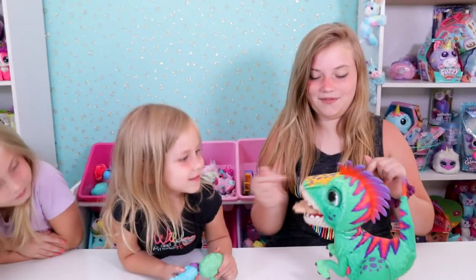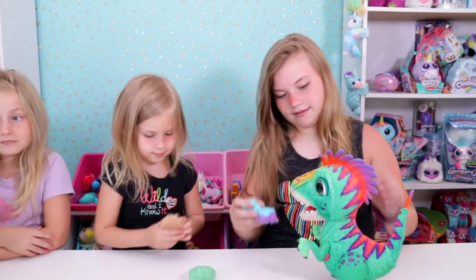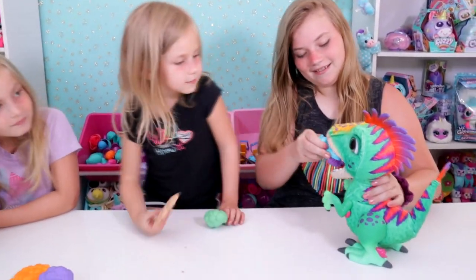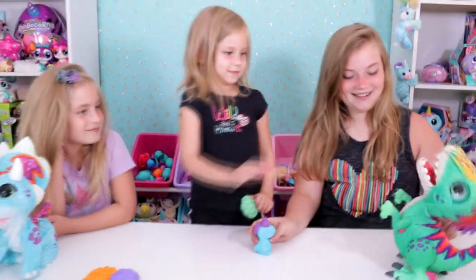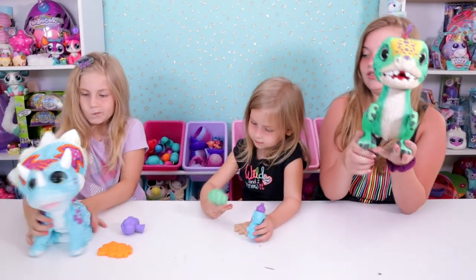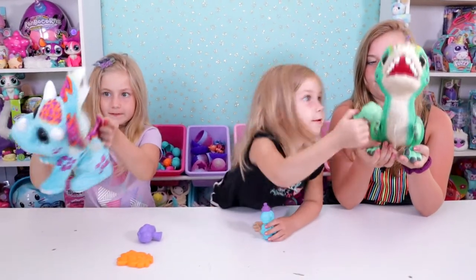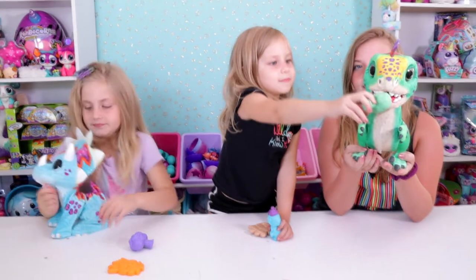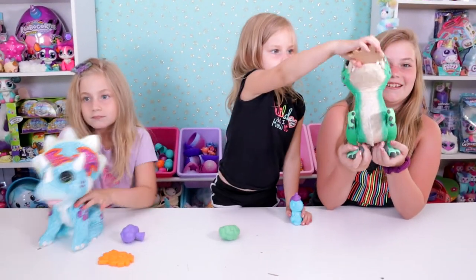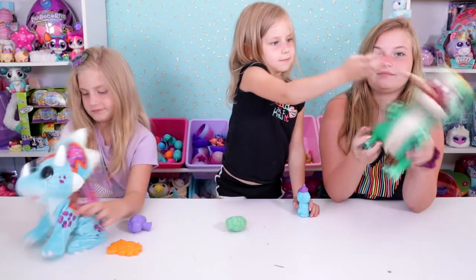He likes to play with his food — that's probably the playing part. The last thing they mention is that you can care for him by petting the top of his head. That's basically all he does as well. He's really funny. I wish they had a little bit more features because these were originally $50 — I didn't pay that, but I think they could have done a better job with them.